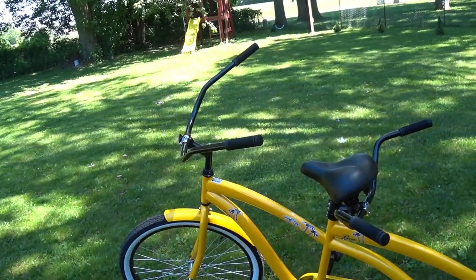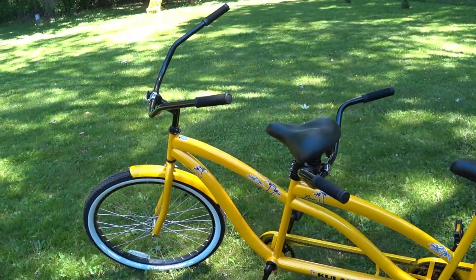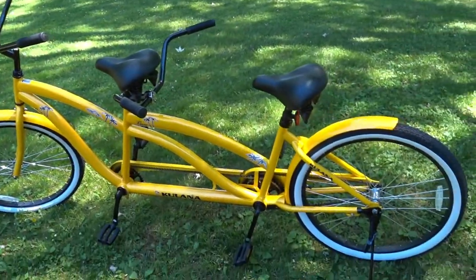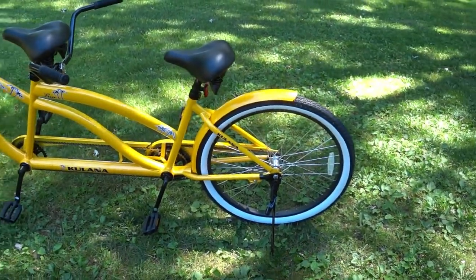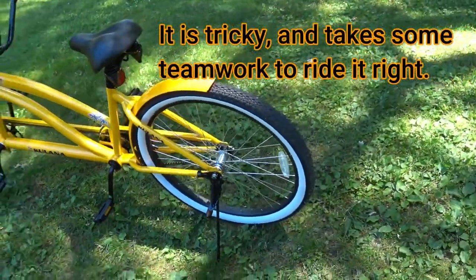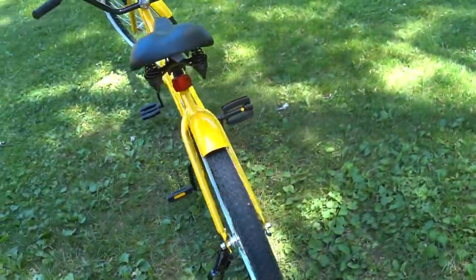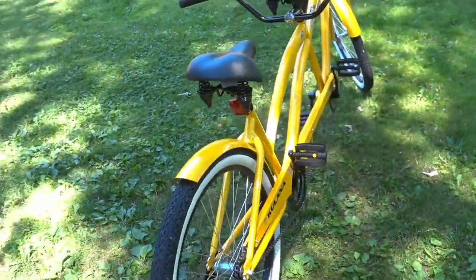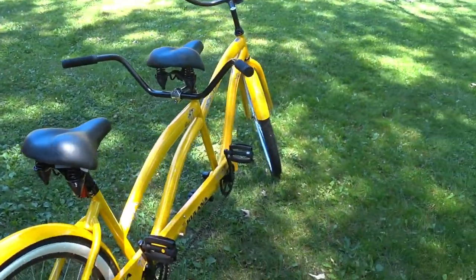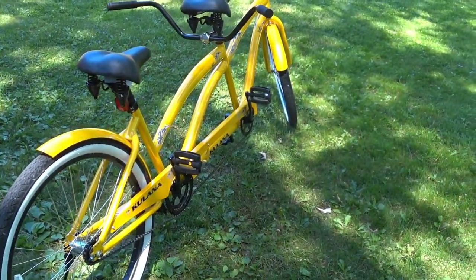I was kind of concerned after I bought it because I realized the little lady hasn't ridden a bike since the 1970s. I was thinking, did I buy this thing and I'm never gonna be able to use it? Well, we took it for a ride today — sorry, no footage, but maybe I'll get some before too long. We managed to ride it and it was fun, really good.